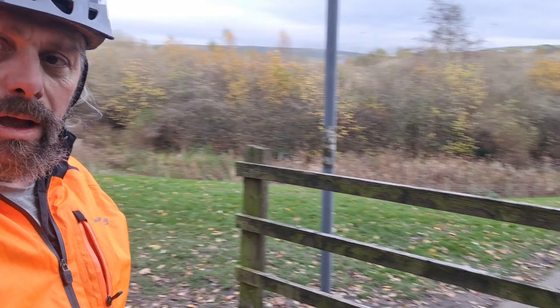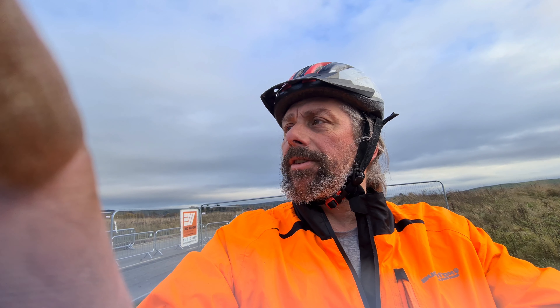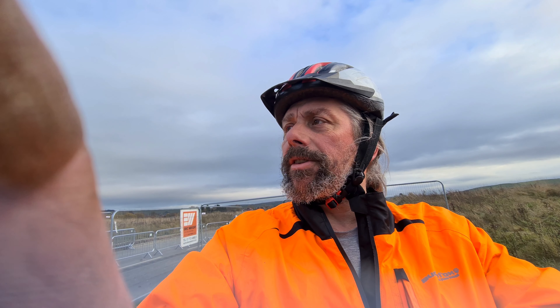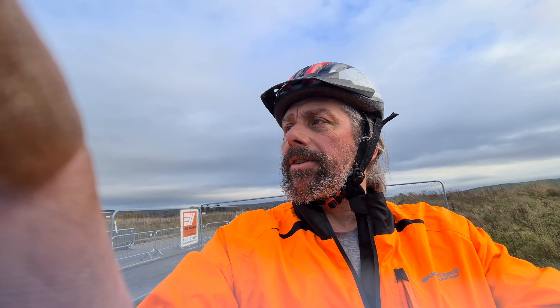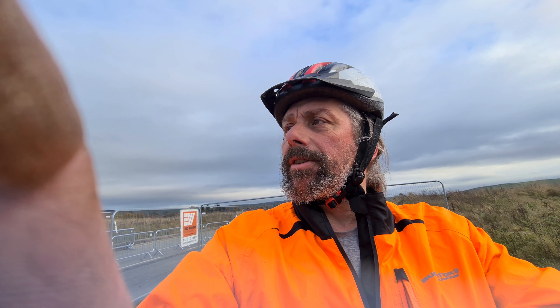I stopped here because I almost ran a squirrel over. I could see it at the side of the pavement there - it looked up and saw me and thought 'I'm going to go across there.' That's why they get run over so often. They're just stupid. These barriers are a bit of a pain really because I've got to get off my bike to go around - they're basically here to stop people on motorbikes from riding up the paths. But I reckon they could get around that somehow. All exercise done by me is in a vain hope to get a bit more fit - not because I like it.